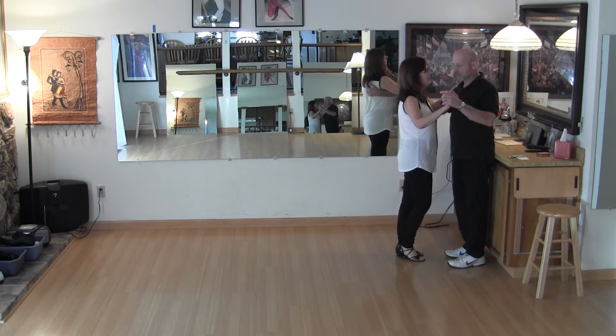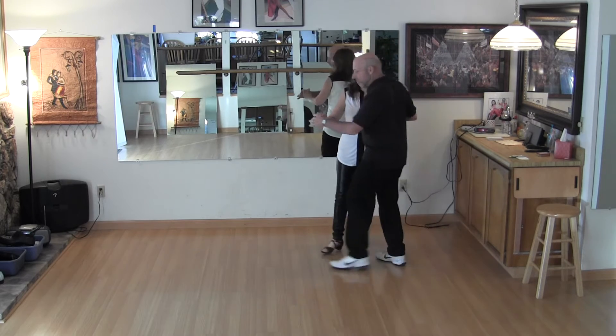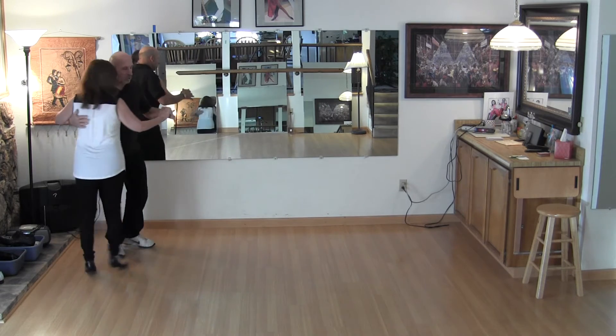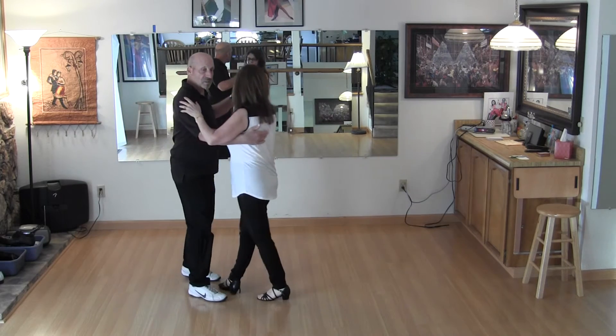I'm going to break it down in pieces here. I start with the promenade — one, two, three. I'm slightly ahead of the lady, I cut across — four, five, six. Lady walks straight — one, two, three. I bring her back in front — four, five, six. We're done.